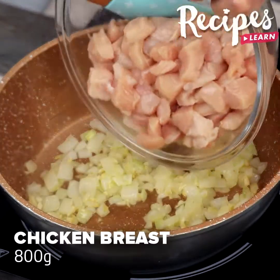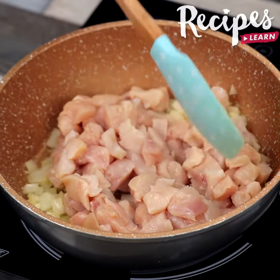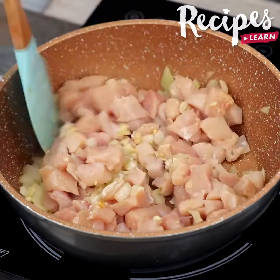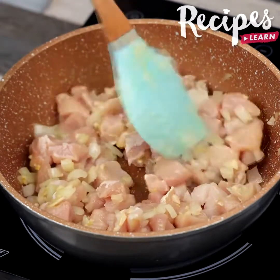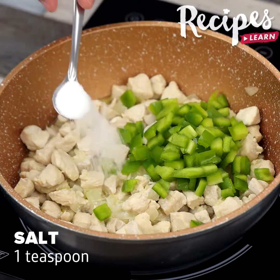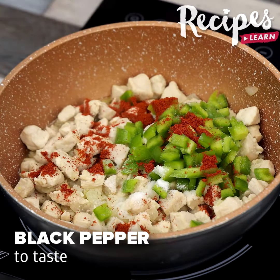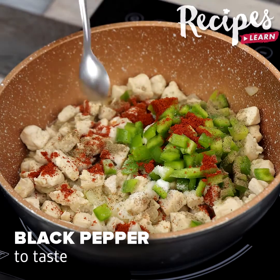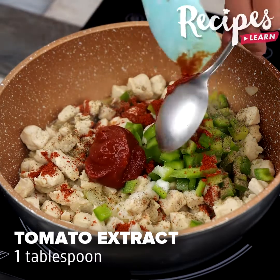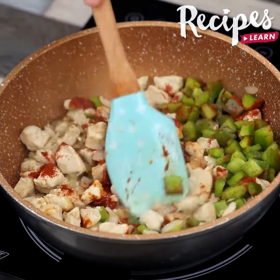Then add 800 grams of chicken breast and mix. Now add half chopped bell pepper, 1 teaspoon of salt, 1 teaspoon of paprika, 1 teaspoon of black pepper, 1 tablespoon of tomato extract, and mix well until the water released by the chicken evaporates.